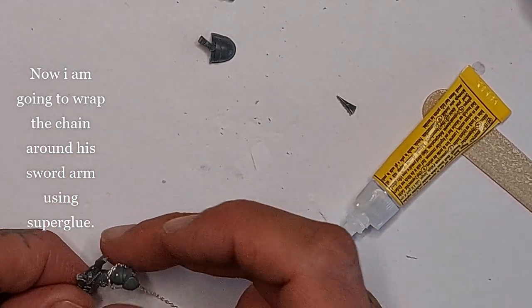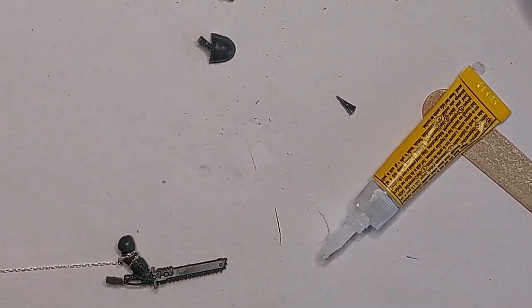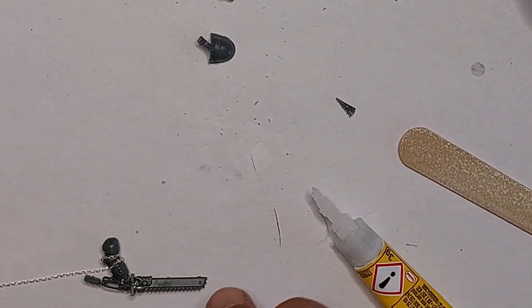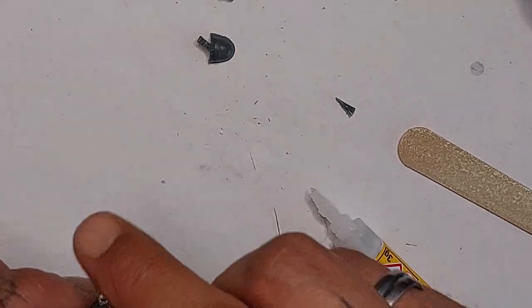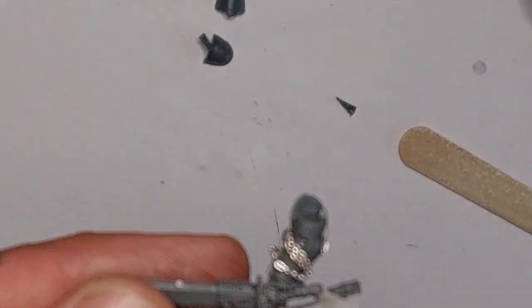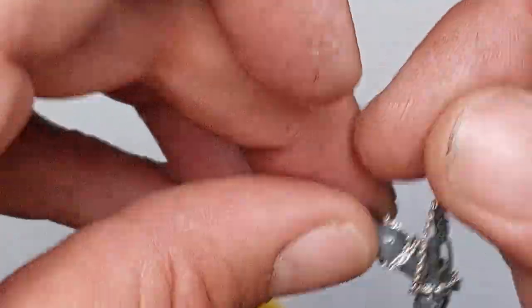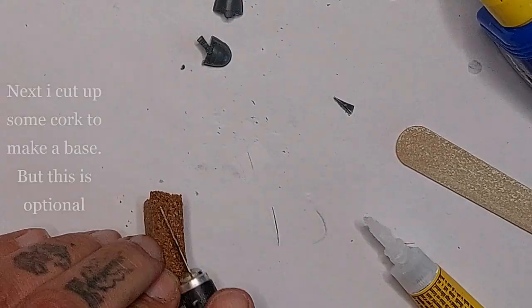For the chain, just a dollop of super glue - these chains attach almost immediately. I do fiddle around with it a little bit; you can probably do a better job than me wrapping the chain, but I just go around it to make it look cool. Here I dropped it. You can see me attaching the chain - wrap it around the wrist, the chainsword, and the arm like this.